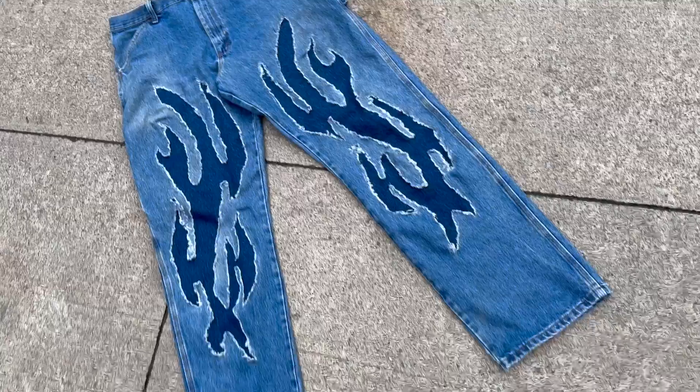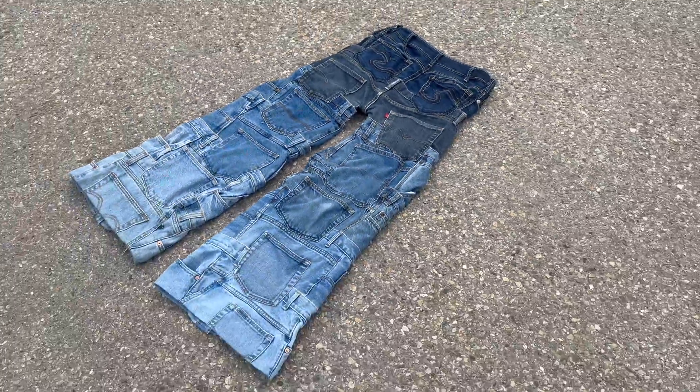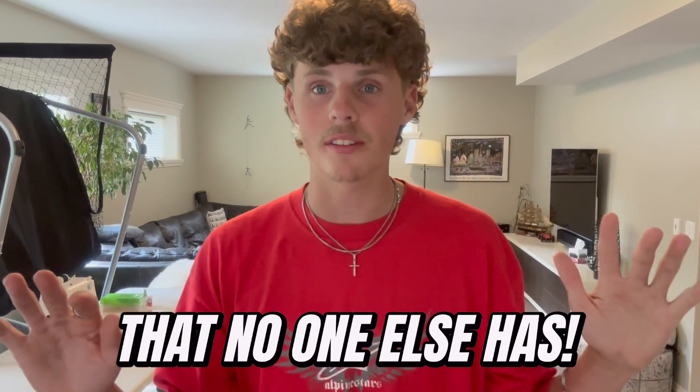I've made tons of jeans before, like these flared baggy jeans, these Y2K ones, and this pair where I combined 10 pairs of jeans into one. Those ones were a little crazy, so I'm taming it down today to make something people would actually wear, and the end result is gonna be insane. Trust the vision with these ones — they're gonna be crazy. Let's go make a pair of jeans that no one else has.